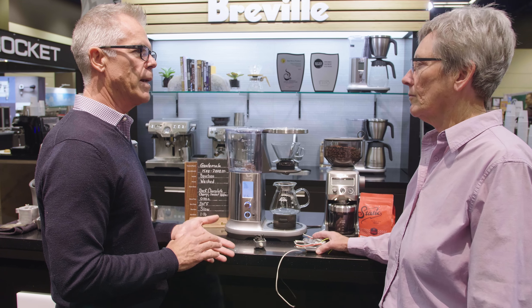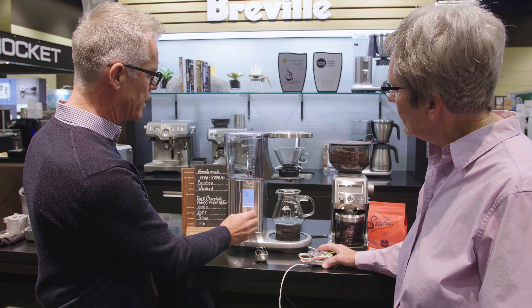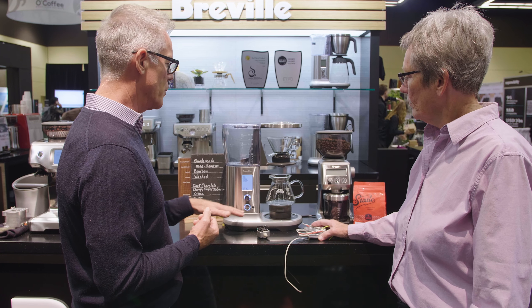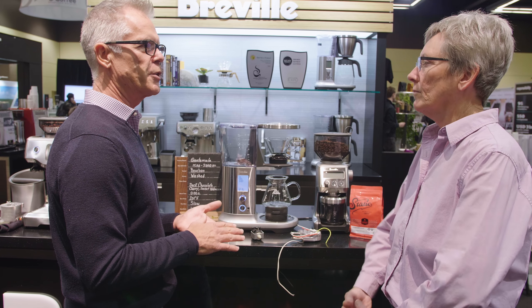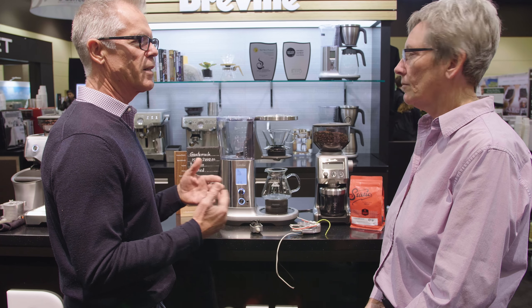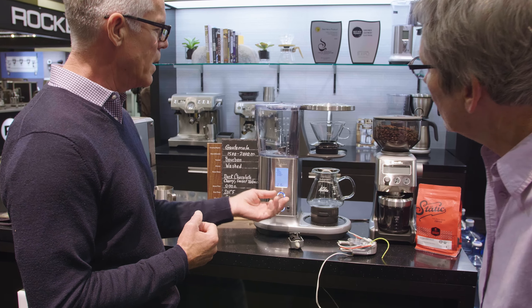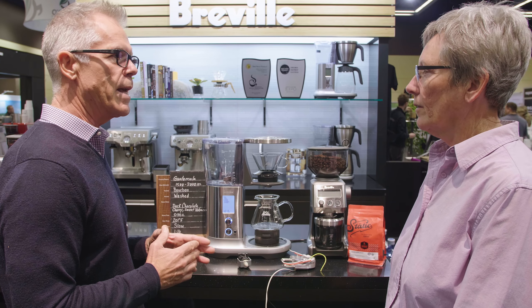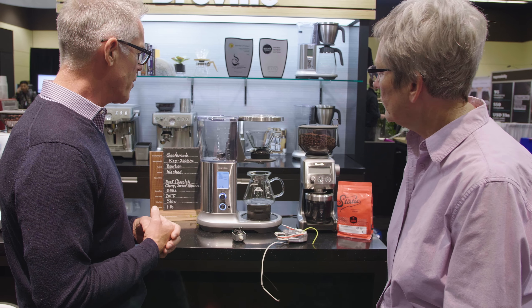Gold mode automatically sets the flow rate and temperature settings to meet SCA standards for home-certified brewers. Strong mode turns the heater up to increase extraction rates — temperature, pressure, and grind size govern extraction, and since we're brewing at atmosphere we can't control pressure, but we control temperature. Over Ice mode also turns temperature up and slows the pump rate down for greater contact time, so when you pour it over ice the dilution doesn't diminish the flavor.